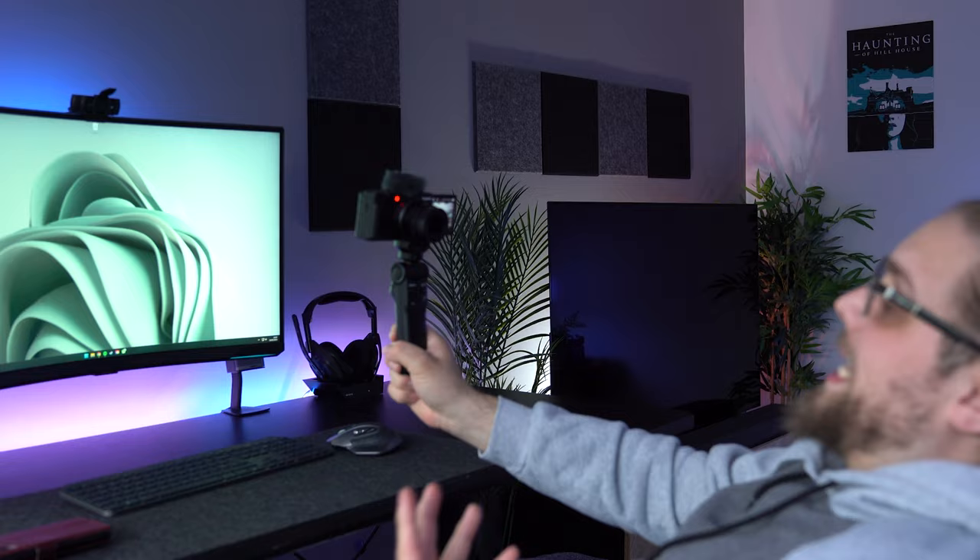We also see a lot of things you'd expect from a camera in the ZV range, like the product showcase setting. We also see the bokeh switch, which allows me to easily press one button and it'll either defocus the background or focus it back up. This also has the multi-face recognition we saw on the ZV-E1 — if I'm vlogging by myself with a blurred background, it'll stop down the aperture once it sees another person enter the frame, so the camera knows to make everyone in focus.